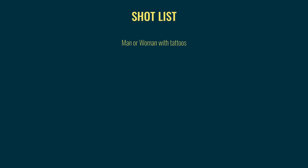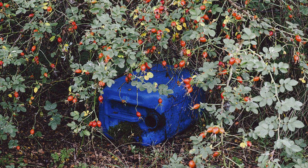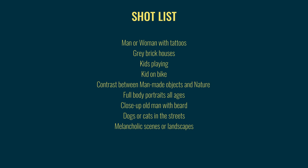So before I started shooting Grey Summer Garden my shot list looked something like this: man or woman with tattoos, grey brick houses, kids playing, kid on a bike, contrast between man-made objects and nature, full-body portraits of all ages, close-up of old man with beard, dogs or cats in the streets, melancholic scenes or landscapes. That list is your guide while shooting. It can change a little bit, it can grow. You start making it while you research, but also do brainstorming sessions specifically to make that list. Make sure you have one because you need it to focus on your project — it will make everything so much easier and you'll be able to spend your time more efficiently.